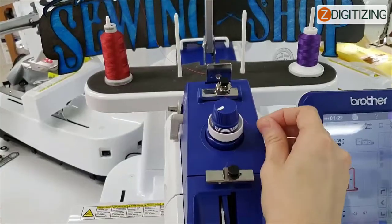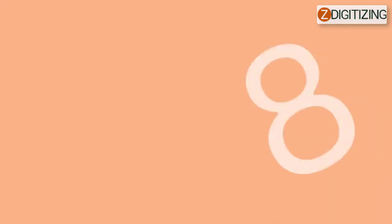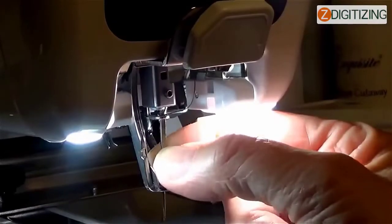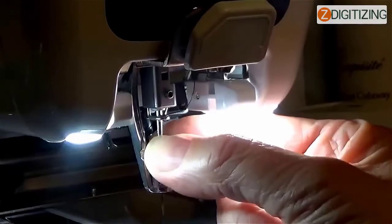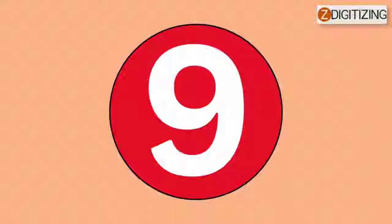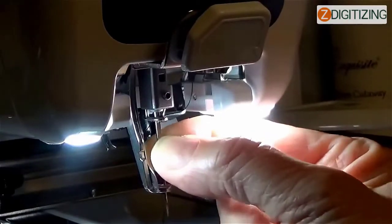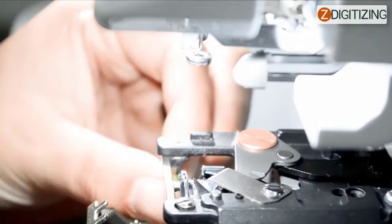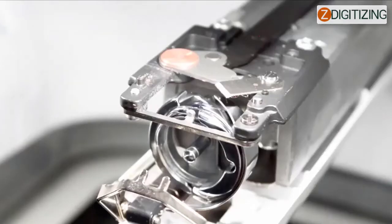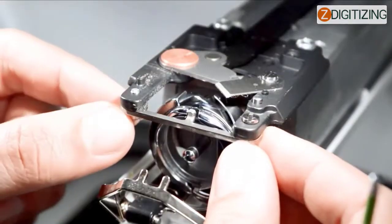Number seven: the upper thread tension is set very high — lower the upper thread tension and ensure the tension disc rotates when pulling on the thread. Number eight: the area around the hole in the needle plate is damaged — change your needle plate and consult your closest Brother dealer. Number nine: the needle touches or hits the needle plate — change the needle or consult your closest Brother dealer. Number ten: the presser foot is set very high and is not placed correctly, causing the needle to touch or hit the presser foot — consult your closest Brother dealer.